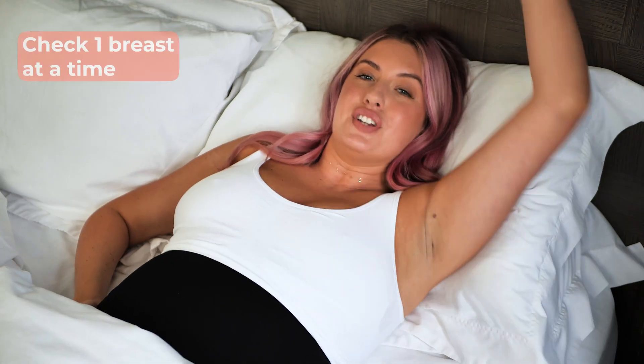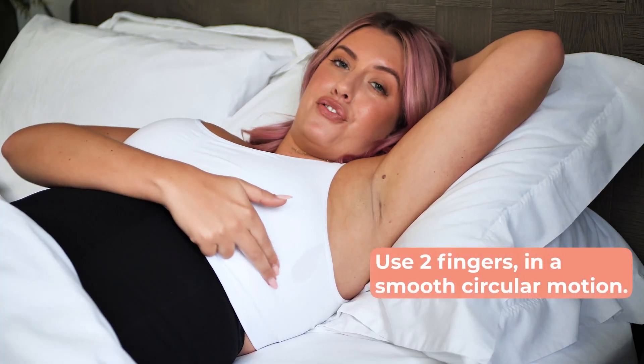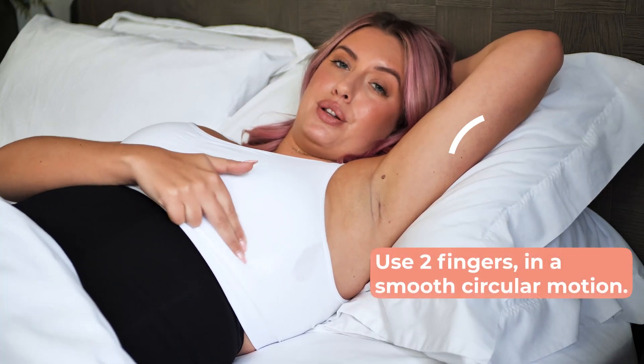When you wake up, stay lying down. Lift your arm and use your right hand to feel your left breast. Use two fingers and a firm, smooth touch in a circular motion.